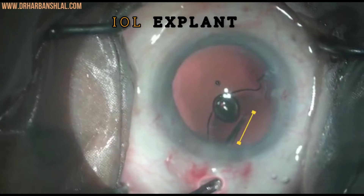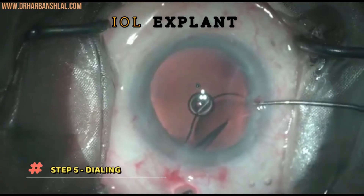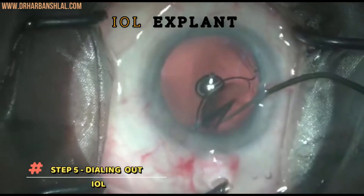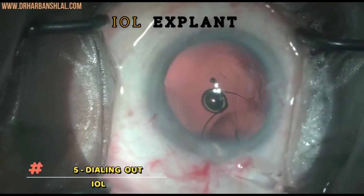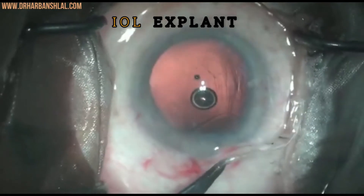Make sure that the optic is cut at least half its length. The next step is the most crucial step in explanting the IOL, and that is to dial it out. To dial it out, the right half of the optic has to be underneath the corneal lid and the left half into the tunnel, and then just dial it out.